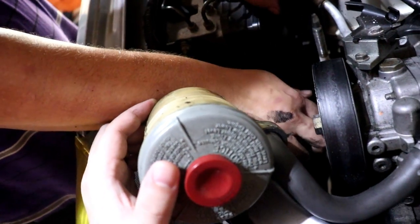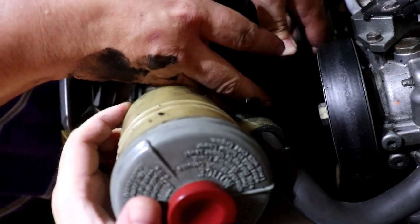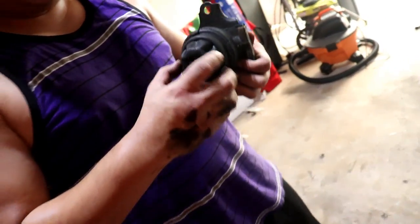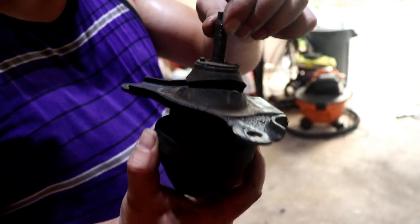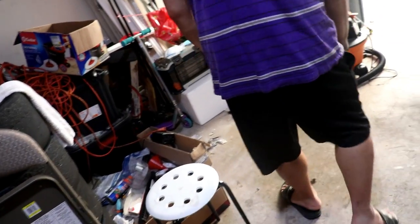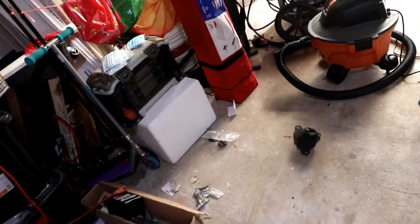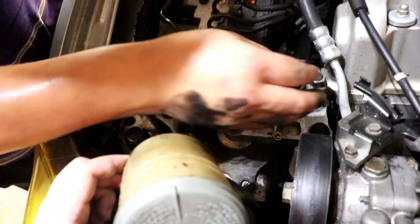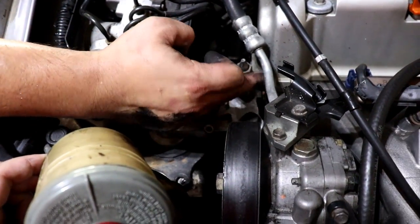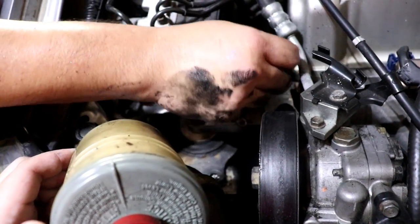Oh damn, that thing is trash. As of right now it's probably the worst of the three. Alright guys, the new one is in. It's pretty simple — we're just putting everything back together on this side.